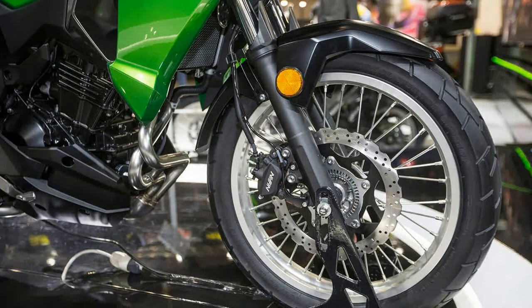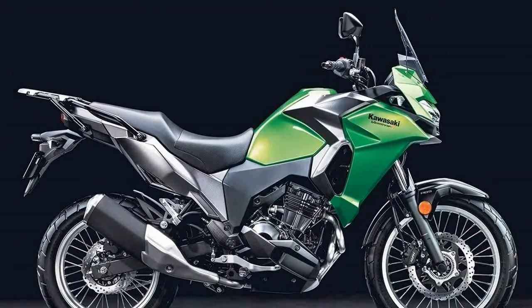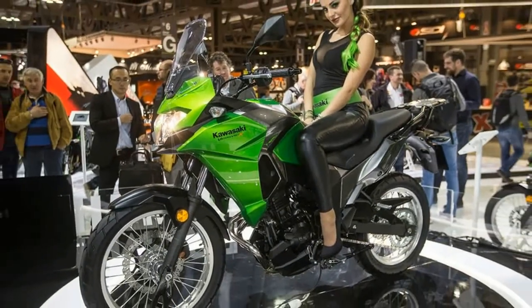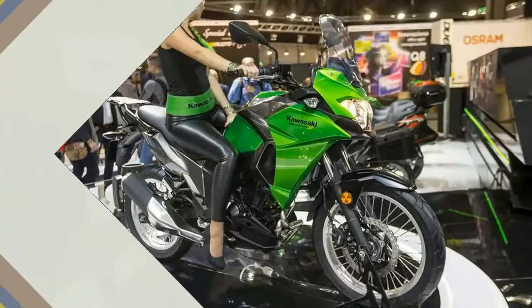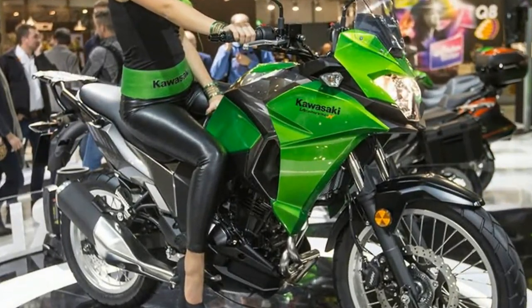The adventure styling is paired with long travel suspension and a 19 inch front wheel and 17 in back. Make no mistake though, even though the small displacement motor puts out a decent 34 horsepower, this thing isn't really meant for adventure or long distance riding, unless you live somewhere where long distance doesn't mean lots of fast freeways.